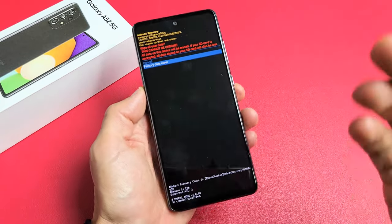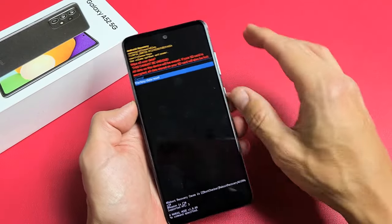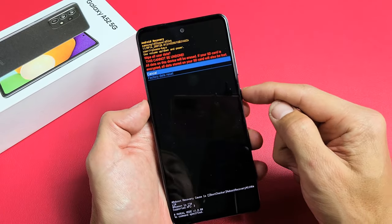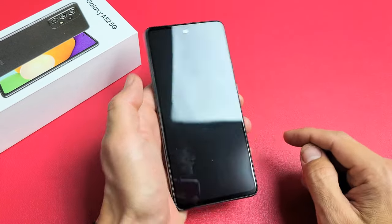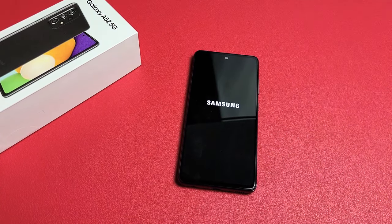Tap on the power button and give it like a minute, maybe two minutes. Once it boots back up, you'll be in a setup process where you have to choose your language at the very beginning. If you guys have any questions or issues, just comment below. Let me know how many times it took you to get into the Android recovery system. Good luck guys, bye.